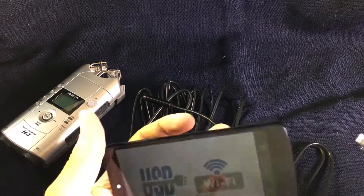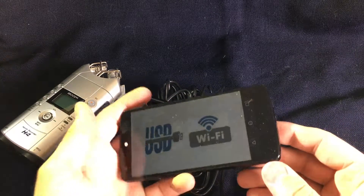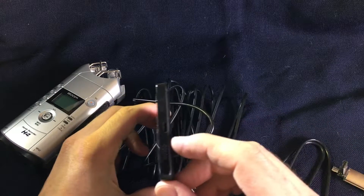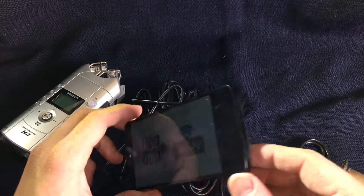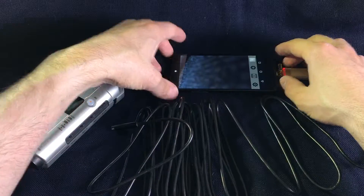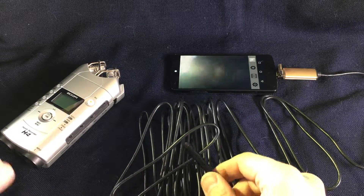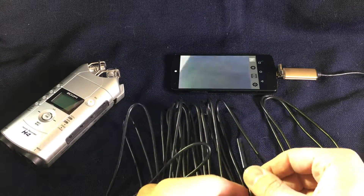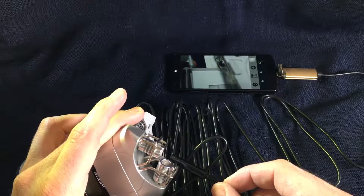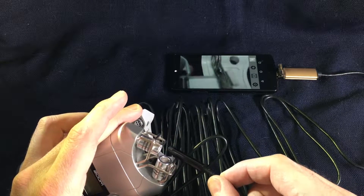For using the camera you need an app and a smartphone that is able to deliver five volts on the port. For example, I tried it with the Nexus 4 and it wasn't able to deliver enough power at all. But with the Nexus 5 it works.